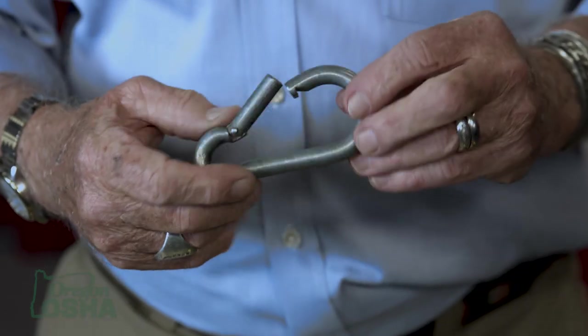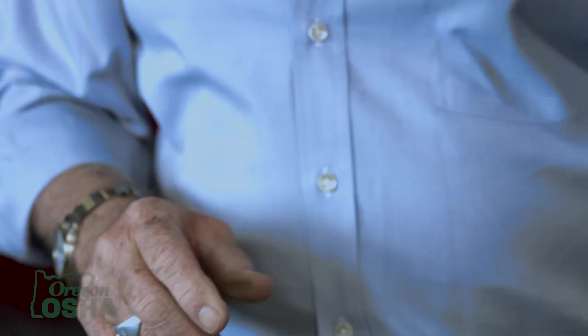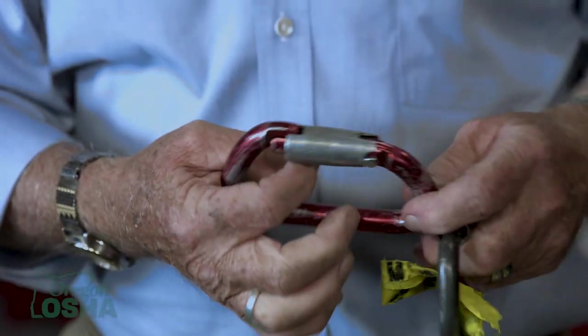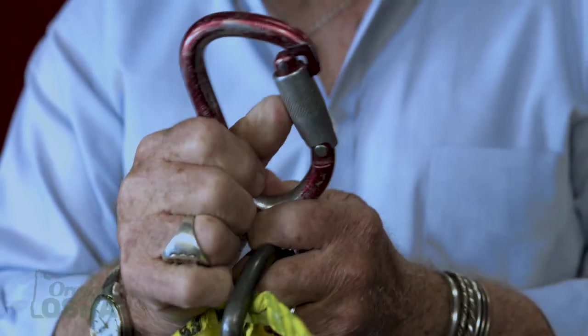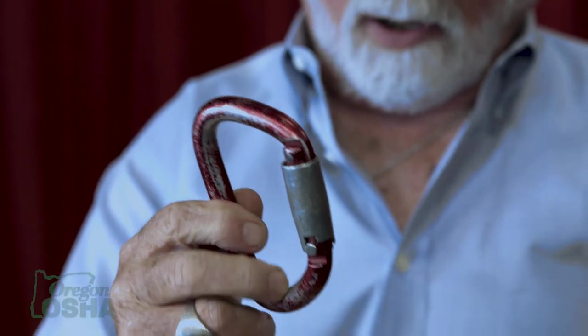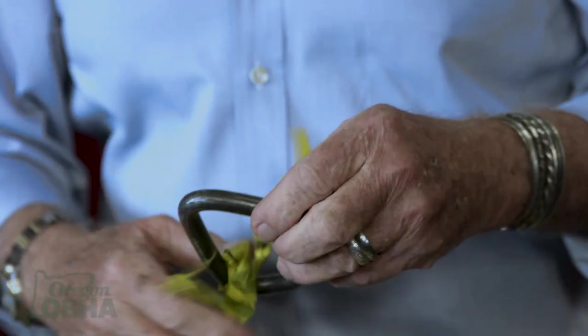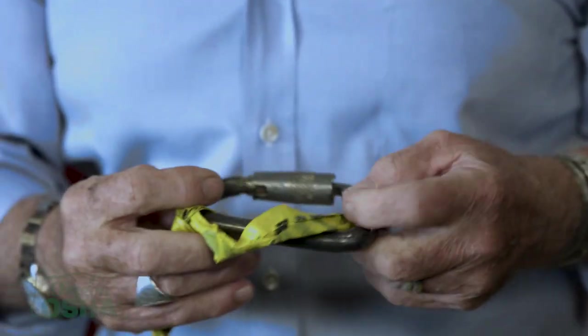When we look at snap hooks, they need to be labeled. This one has no label and is available at any dime store — you'll frequently find these connecting chains on a trailer. A little bit of impact and these go away in a hurry. When we look at a mountaineering-type snap hook — very lightweight, nothing wrong with it being aluminum — but it also needs to function. If the spring clip doesn't work, if it takes a push and some force to get it to turn, it doesn't belong in the program, and yet they show up all the time.